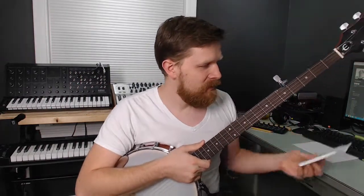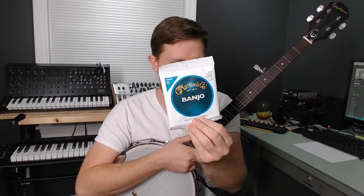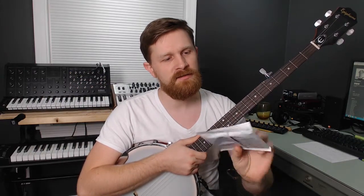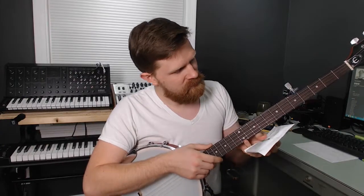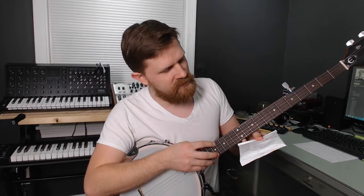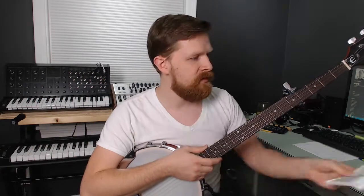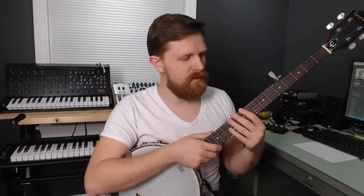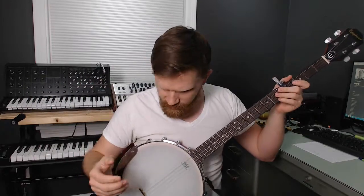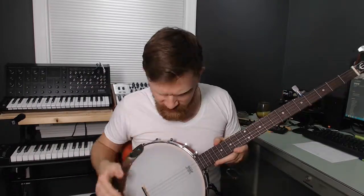In other news, I did get a new set of strings for this banjo. These are the medium weight — it's a 10, 12, 16, 23, and then a 10 — so these are actually a little bit lighter than what came on this. It's not really hard to play or press down because I'm used to acoustic guitar which is higher tension, but it should make it easier.